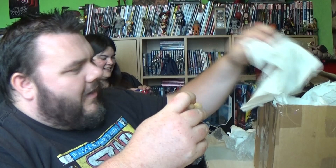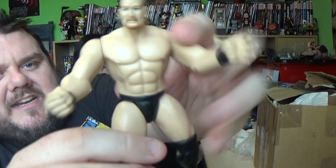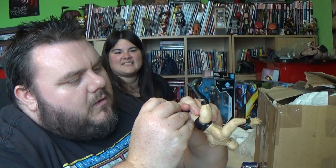Stone Cold Steve Austin — '316, I'm going to whoop your ass.' These are the bendable ones; you could sort of bend the arms a little bit so you could do the Stunner with him. This is from 1996 — I actually had this back in the day.